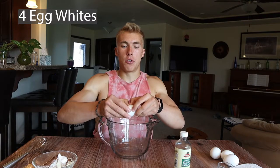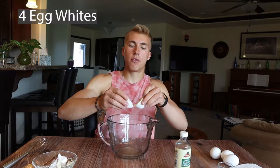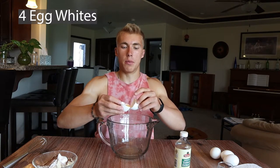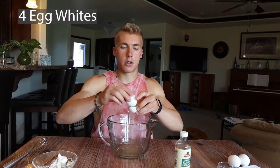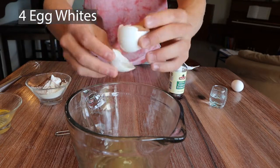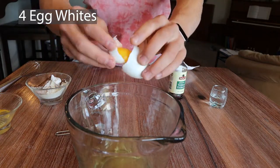Now we're going to take our big mixing bowl and put four of the egg whites in. You'll crack it, then break it open — kind of pass the yolk back and forth — trying to just get all the egg white poured out into the bowl. Now you just do this for the other three eggs. Alright, so now you've got your egg whites in the big mixing bowl.